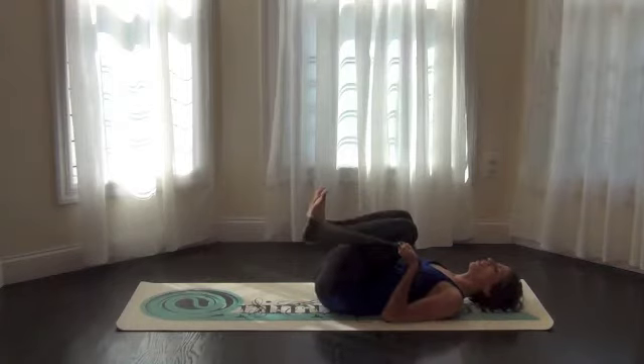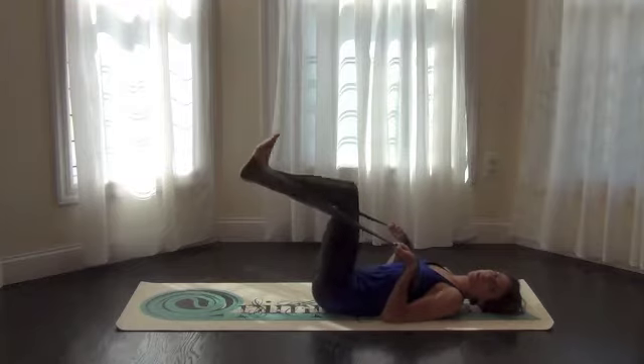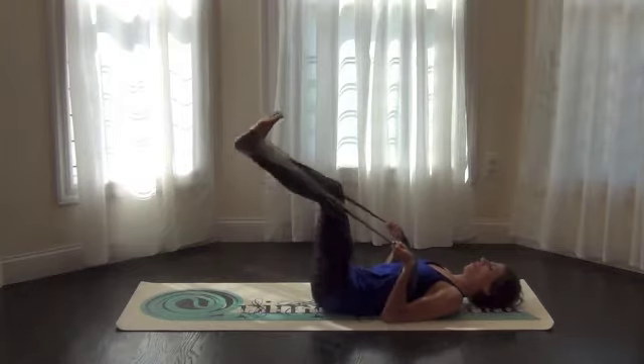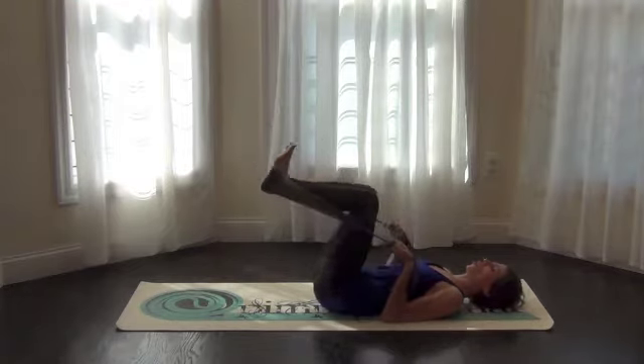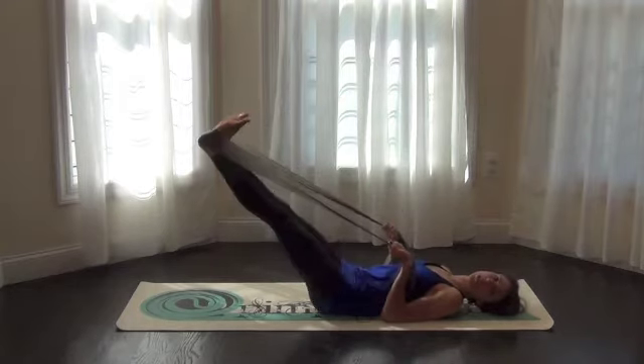So if you were at the gym and you were in the leg press, it's pretty loaded at this point if you're on your back. But with a band, it's super healthy and fabulous. You're in charge of how much resistance you're working.